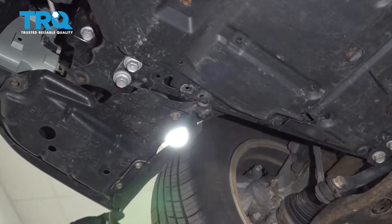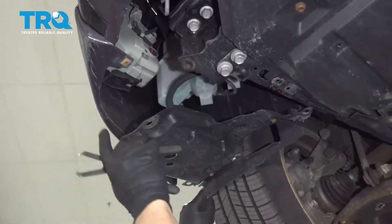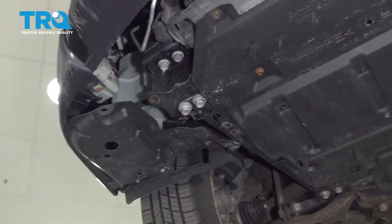Take this clip out here, and there's a clip over here as well. Take that clip off and this can move pretty freely. Do the same on the other side.